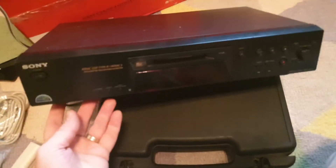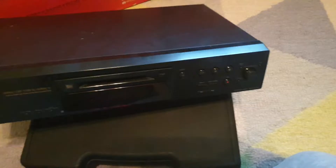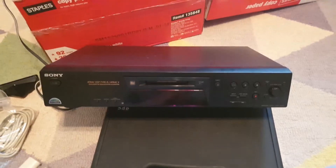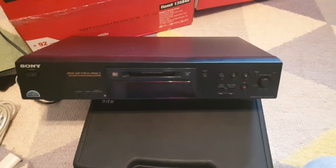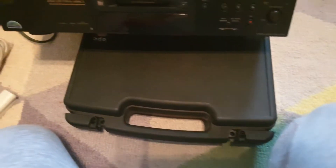Basically it doesn't have any copy protection and you can record digital audio out from it. It sounds great — it's not one of the most high-end models but it works really great. And yeah, so that's all my MiniDisc stuff — thought you guys might be interested.